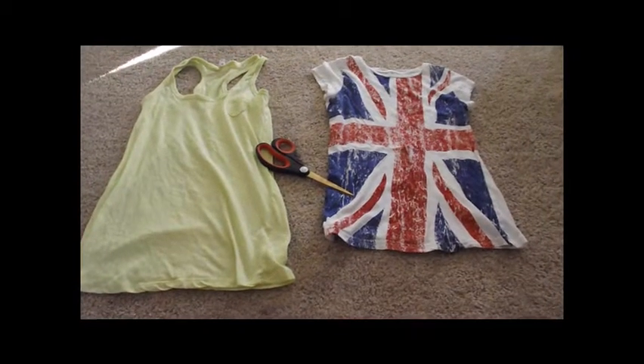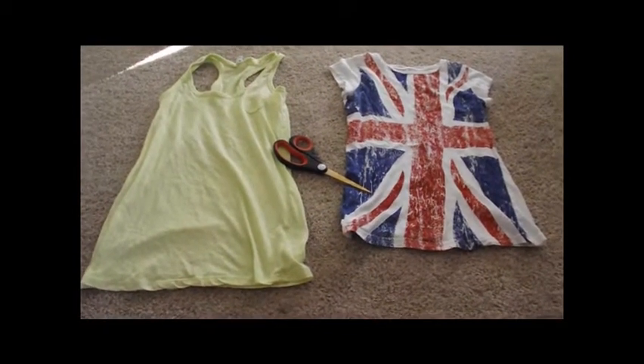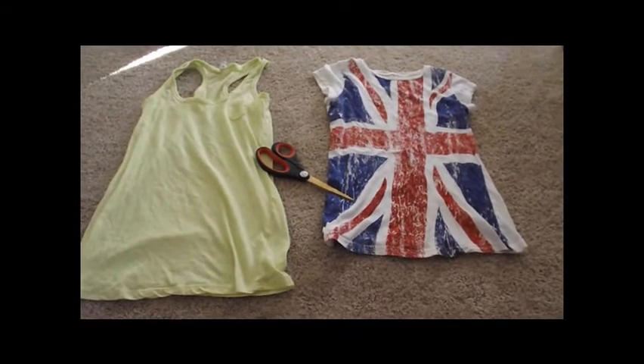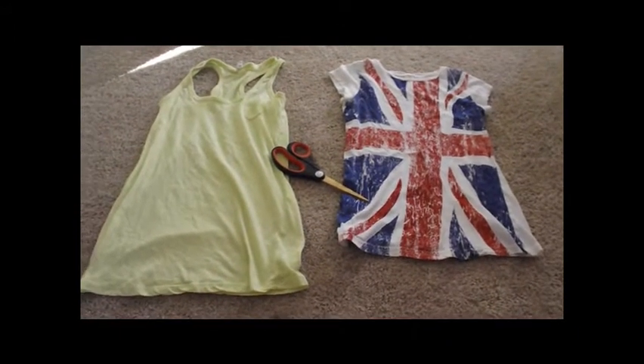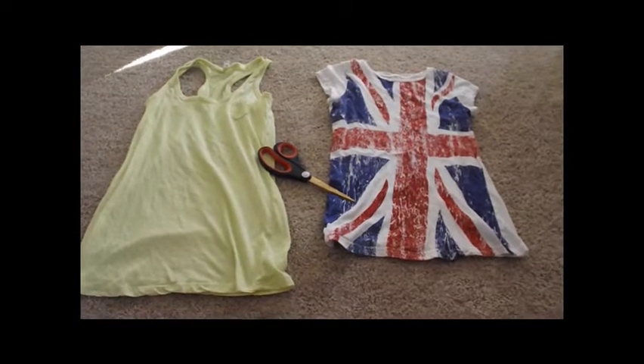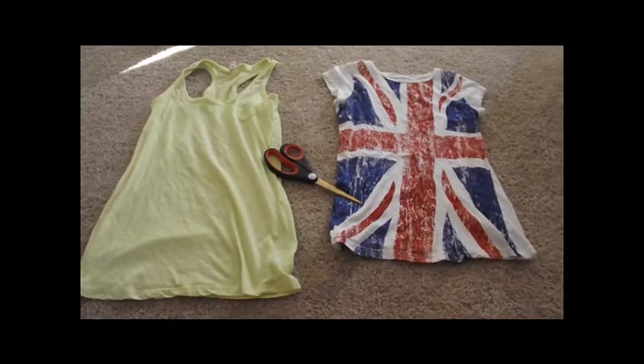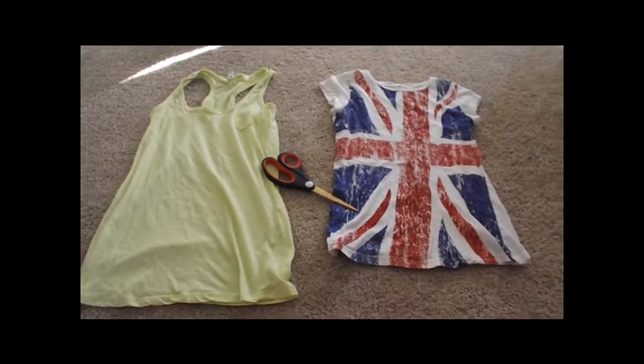The items you're going to need are some old t-shirts and some scissors. That's it. I have an old t-shirt from the Miley Cyrus Collection at Walmart — it has an English flag on it — and the other one is an old neon green tank top from Aeropostale.